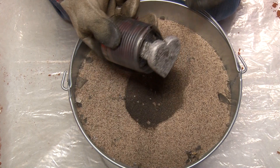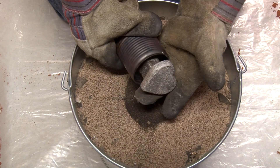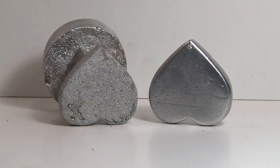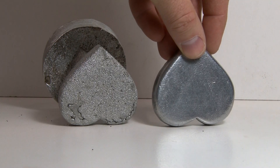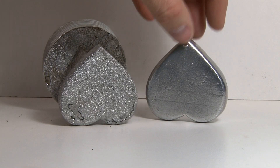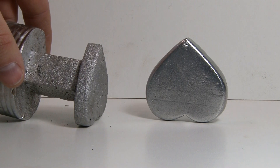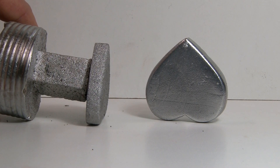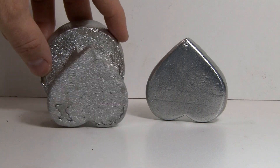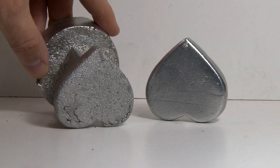Alright, here's the moment of truth. It definitely doesn't look as good without that refractory coating - it has the texture of the sand in it. You can see the one on the right is from my previous video with the refractory coating, and the one on the left is what we just pulled out of the sand. You can see the sand left that texture on it. It still turned out, but didn't turn out near as clean, and you can see some imperfections down in the bottom of it.